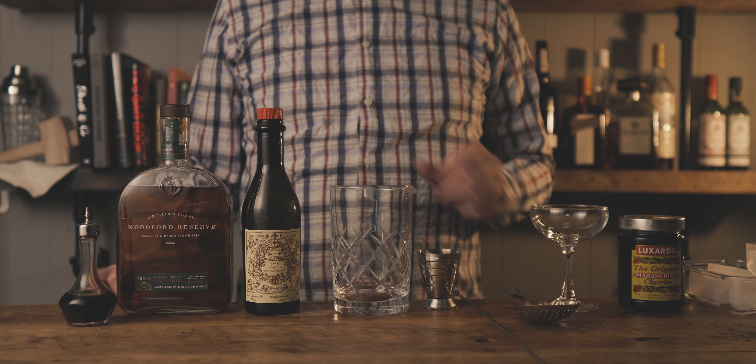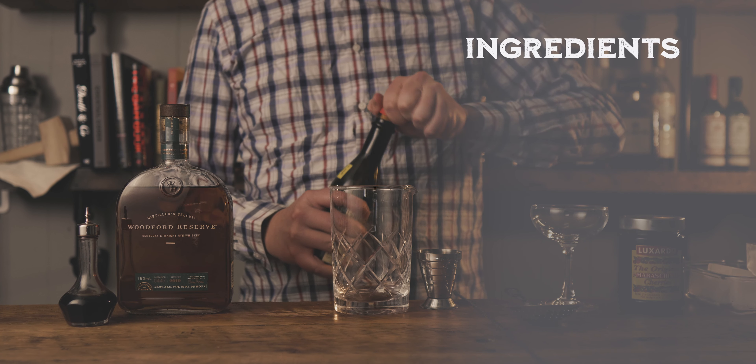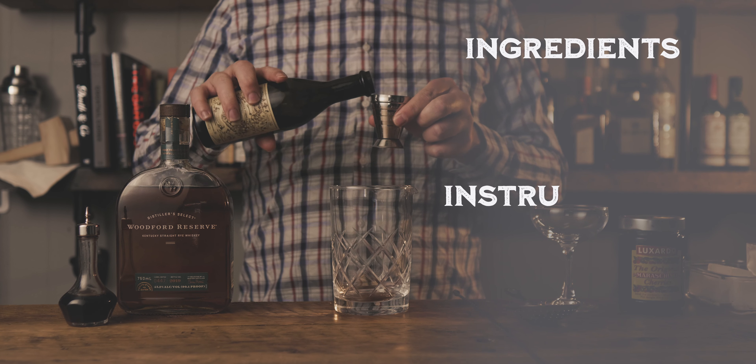My name is Carl and welcome to Alchemix, where I'll teach you how to create great cocktails and improve your home bartending skills.